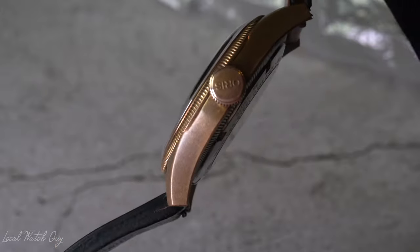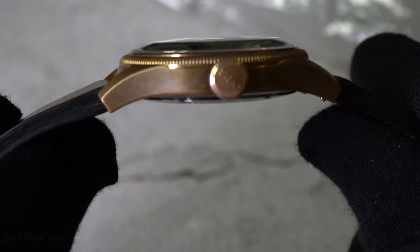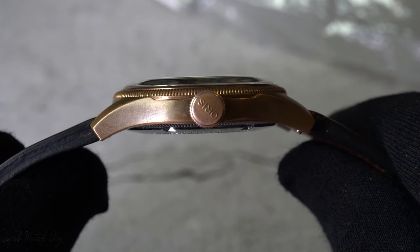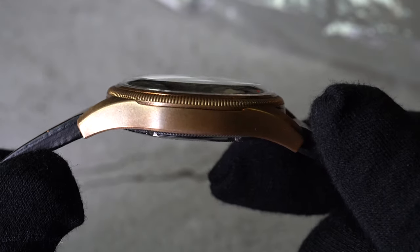If I have a random dinner outing and I don't know what watch to wear, believe it or not, I'm not going to wear my Rolex. I'm going to wear this Oris Big Crown Pointer Date simply because it has that classic vintage vibe to it. And to me, it is a very, very, very formal watch in a way, even though it's not — it just feels that way.